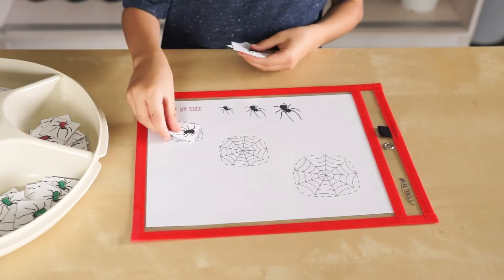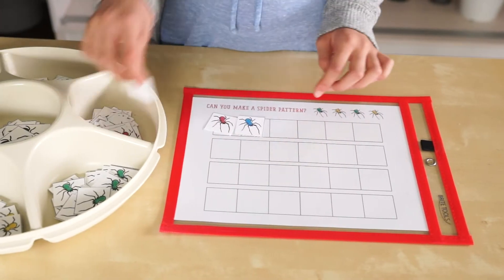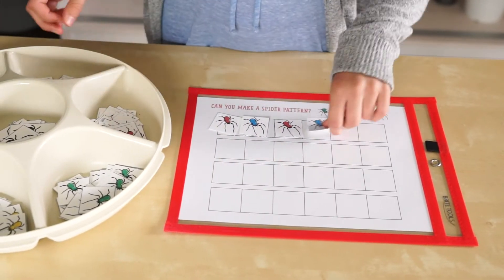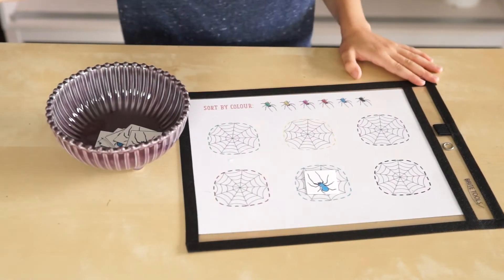Let's show it by size: small, medium, large. Can you make a pattern? I'm going to do red, blue, red, blue. Let's show it by wonderful colors.